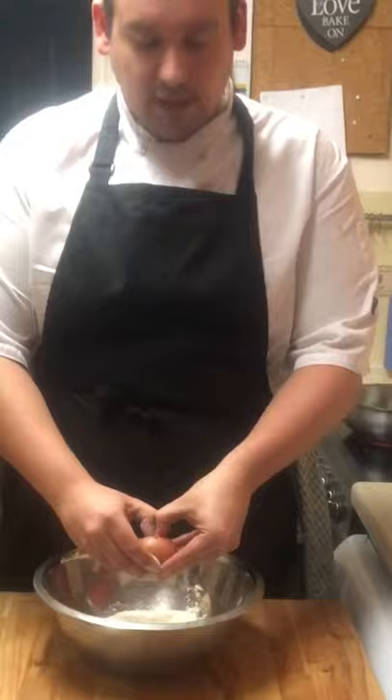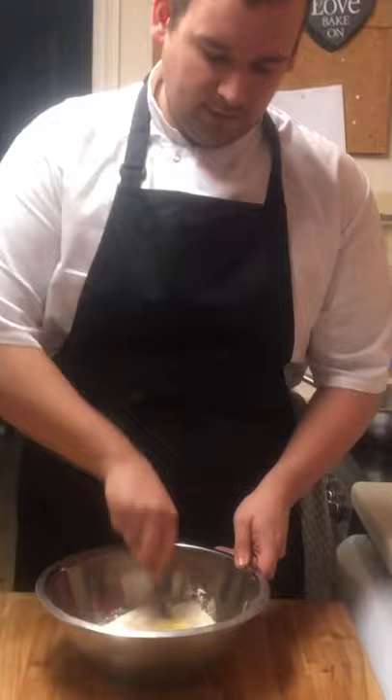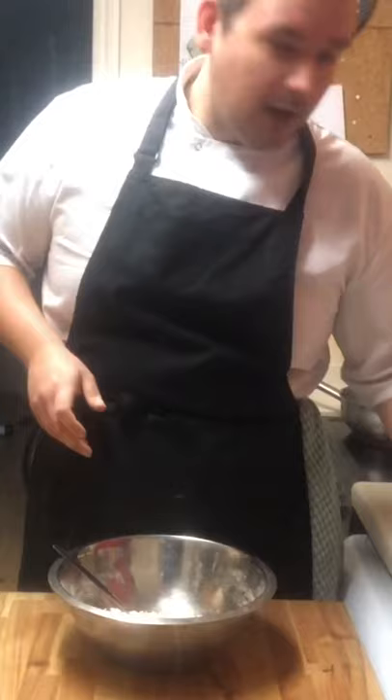Use a fork or your hands and just start bringing that together in a circular motion, bringing in more flour with each rotation. Add a splash of oil, ground salt, and ground pepper.